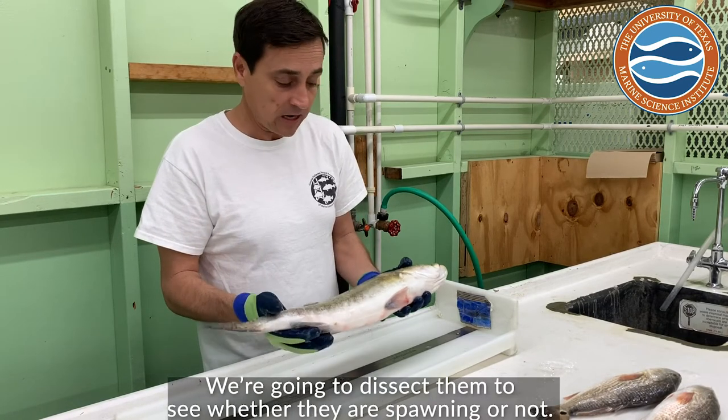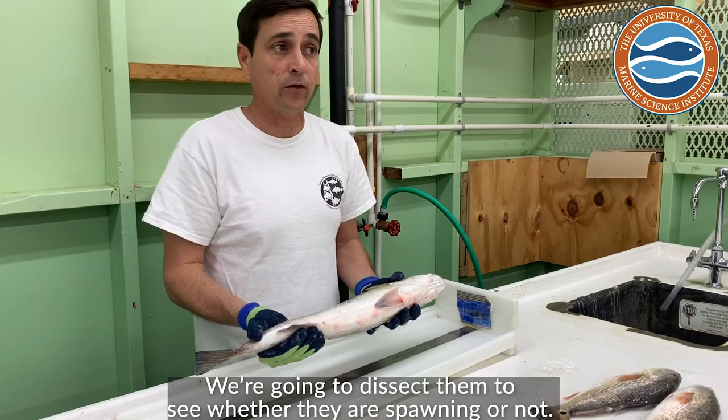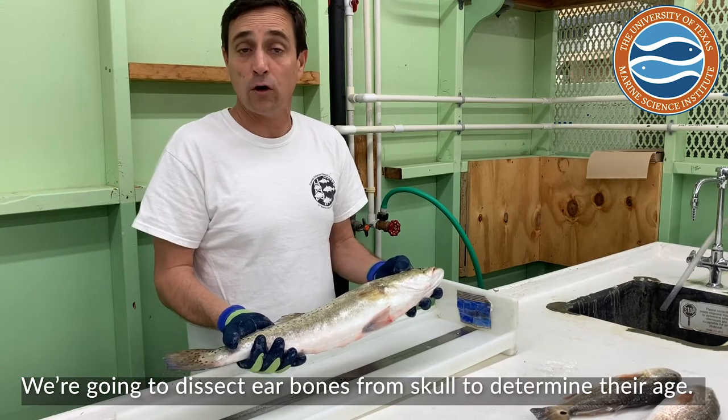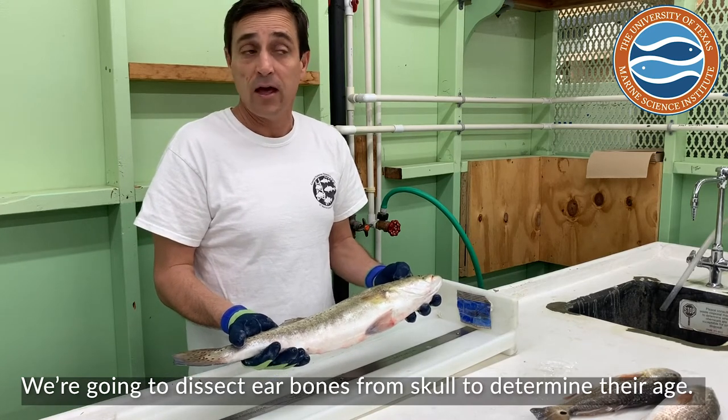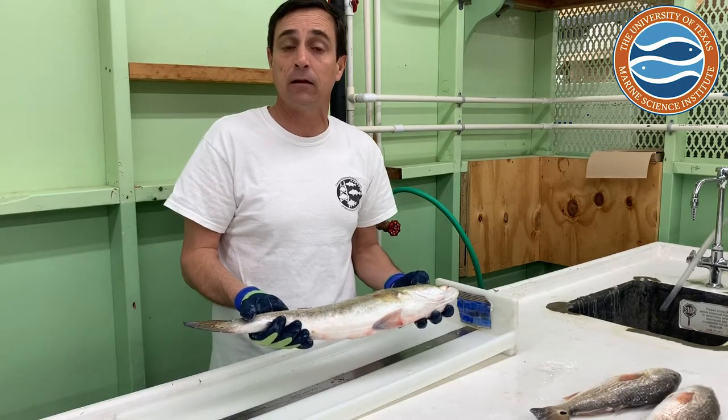We're going to dissect them and take a look at their gonads, which are the reproductive organs, to see whether they're spawning or not. We're going to dissect bones from their skull — we call them ear bones or otoliths — and from those we can actually determine the age of the fish and get better information about how fast they grow.